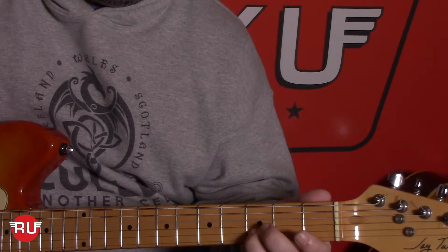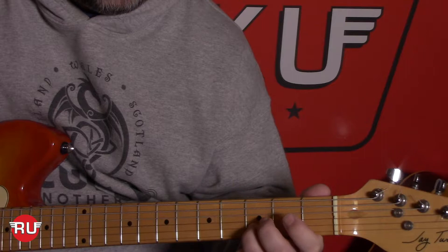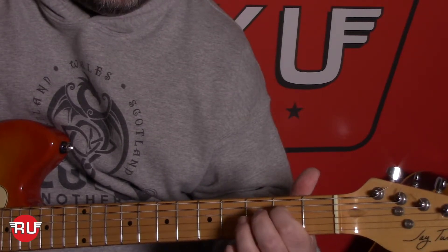Now we're going to introduce our first finger to the second fret on the fourth string, do a couple more open strings, and go down, down, up, up.